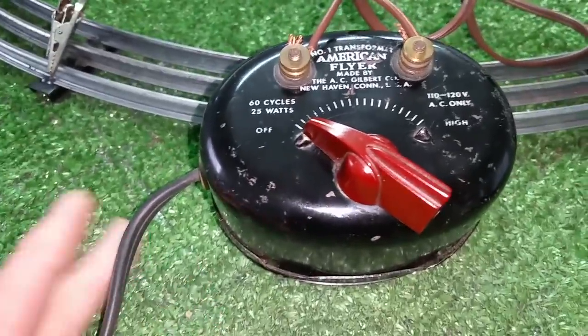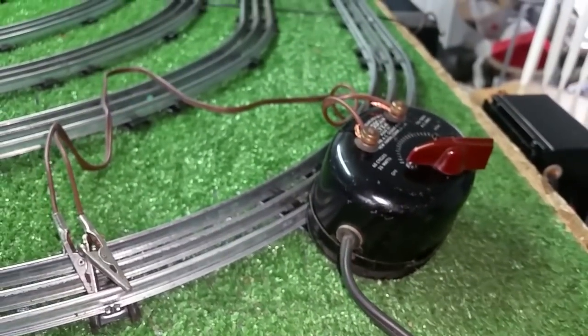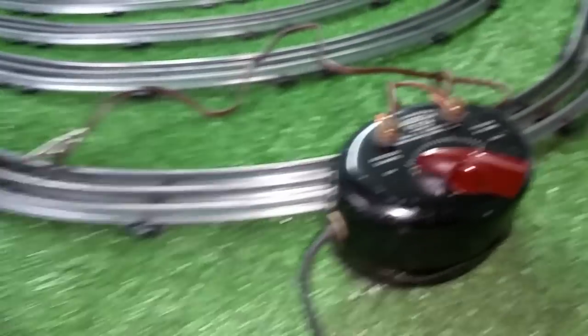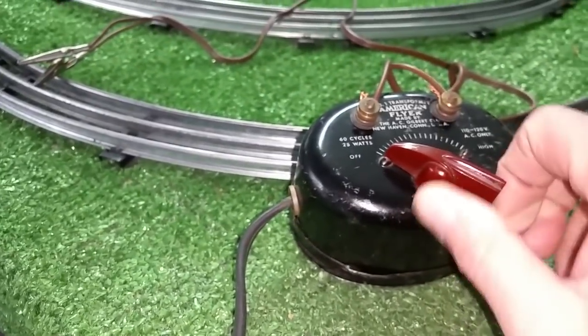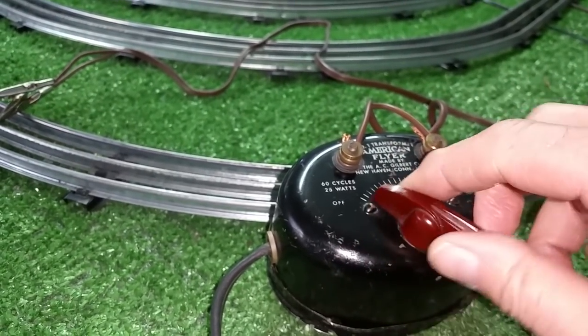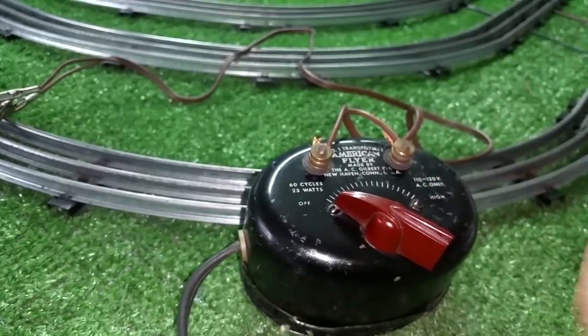This is an American Flyer No. 1 transformer. This is 25 watts, and I got this in a box of parts some time ago, and it did not work.